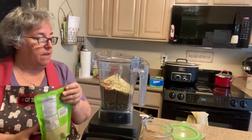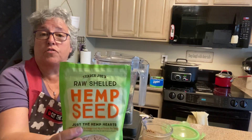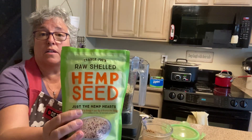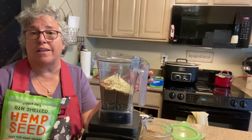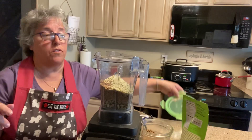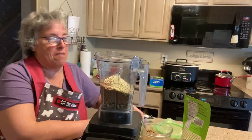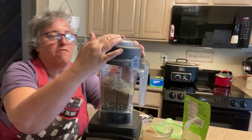That's all you do. I'll keep this in the refrigerator because my daughter uses it, but if you're not going to be using the pumpkin seeds or flax seeds regularly, put those in your freezer. Now you put on the top — you've got to be really careful how you put on the top.